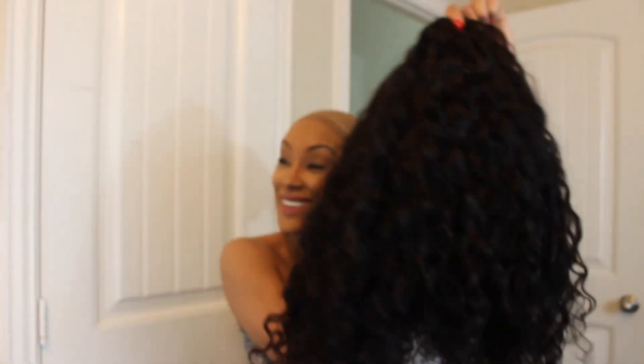Hey everyone, it's Shakira, welcome back to my channel. In this video I'm coming to show you my new favorite wig — this is the Spanish wave Brazilian hair that you can find on ShakiraLeaBeauty.com.